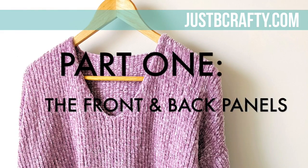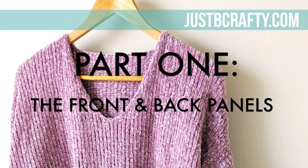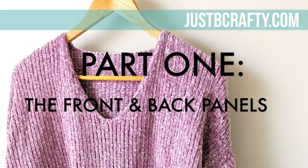The tutorial will be broken up into three parts. Part one, or today's video, we will cover how to make the front and back sweater panels. In part two, we'll make the sleeves, and in part three, we'll seam all the pieces together.